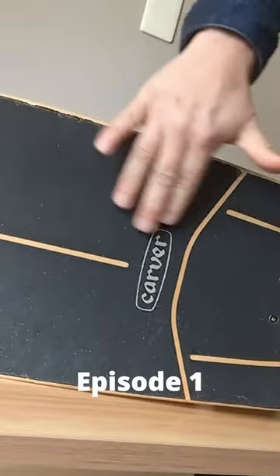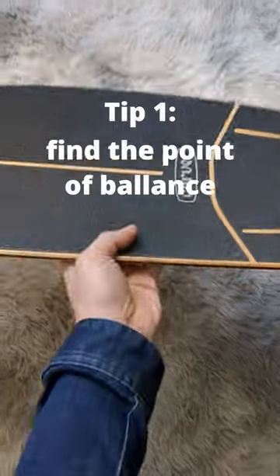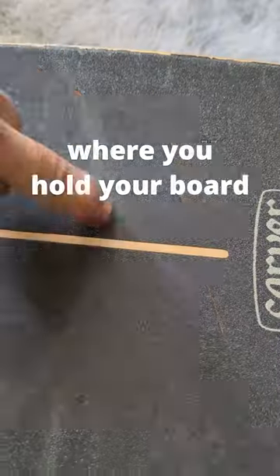Design Solutions Episode 1. My grip tape is wearing a hole in my pants, so I want to remove it. Find the point of balance where you hold your board.